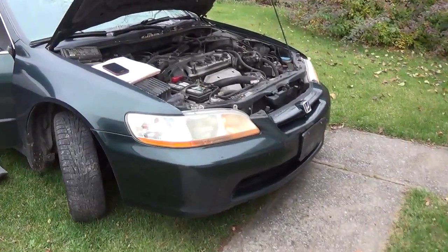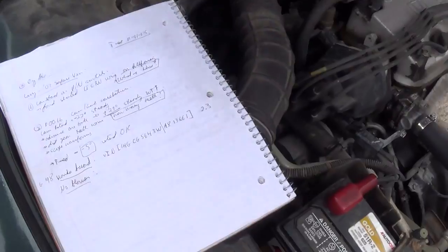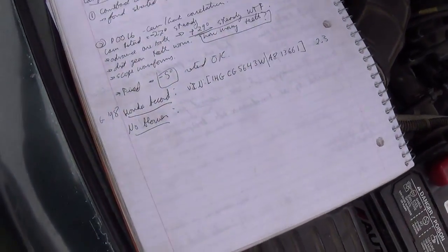Hey guys, I got a 2000 — it's a 98 Honda Accord from Canada. Blower motor doesn't work. Let's see what we can figure out here.